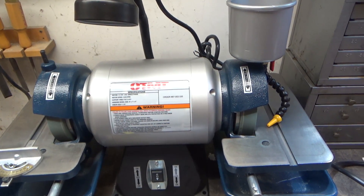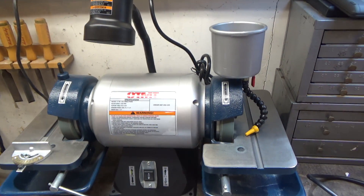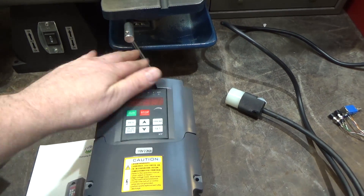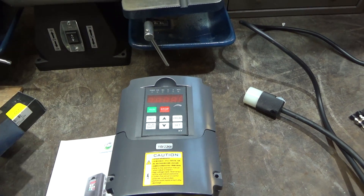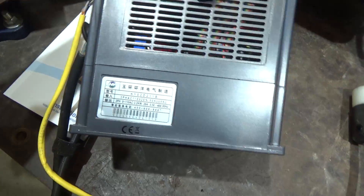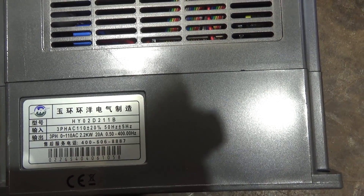I was looking for a way to slow the speed down. This is a 110-volt, half-horsepower, single-phase motor. I ran across this — a variable frequency drive. Most VFDs are for three phase, like 240 single phase to three phase, but this one is 110-volt, 2.2 kilowatt. It's a Huanyang, model HY02D211B. It takes in what's labeled as three-phase 110, which doesn't exist — but I'll explain more about that.